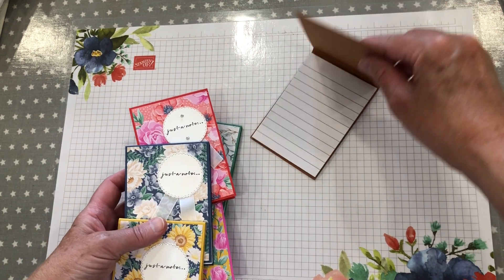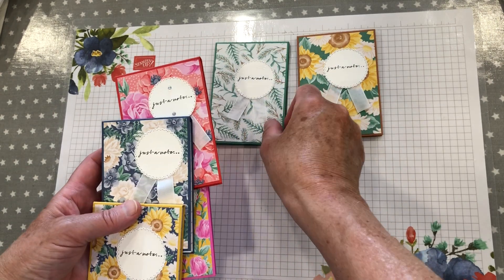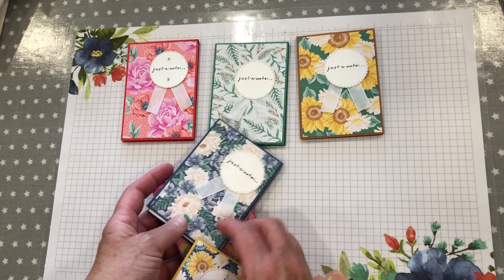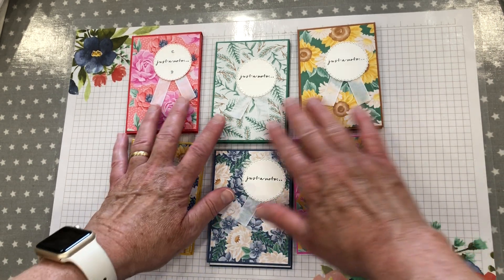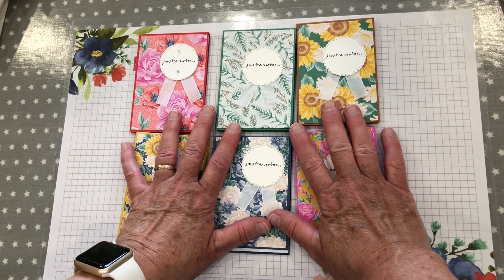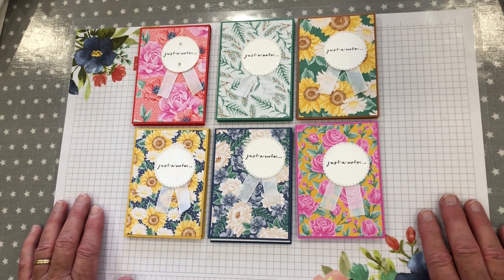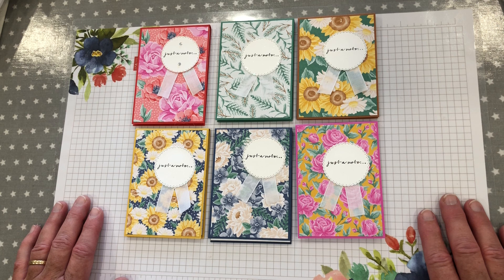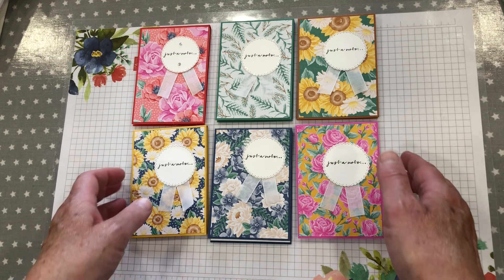They're little notepads — tiny little notepads that fit nicely into your handbag. I've used all the pretty colours from the brand new papers and ink colours from Stampin' Up. Every year I like to make homemade gifts for customers and for ladies who come to class. I like them to be quick, inexpensive projects because I have quite a few to make. So I've just come along today to show you how I put these together.